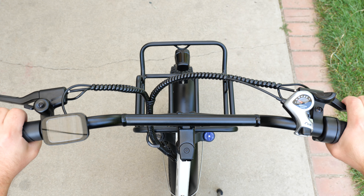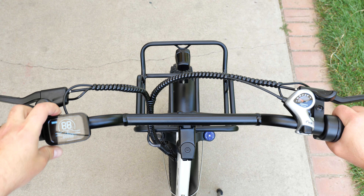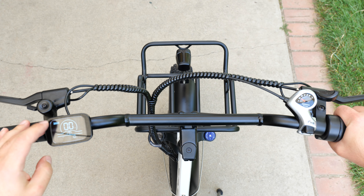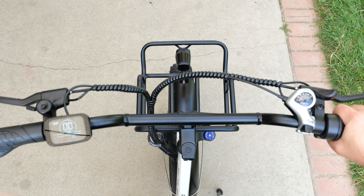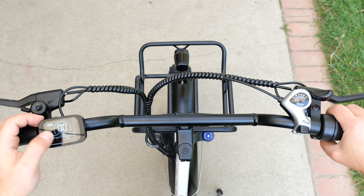For the controls, we have our front disc brakes and our rear disc brakes. We have our bell. You hold the power button for two or three seconds to power it on. We have a battery indicator. We have our speedometer, currently in kilometers per hour. You can change this to imperial units, miles per hour — I'll show you guys how to do that in a second.